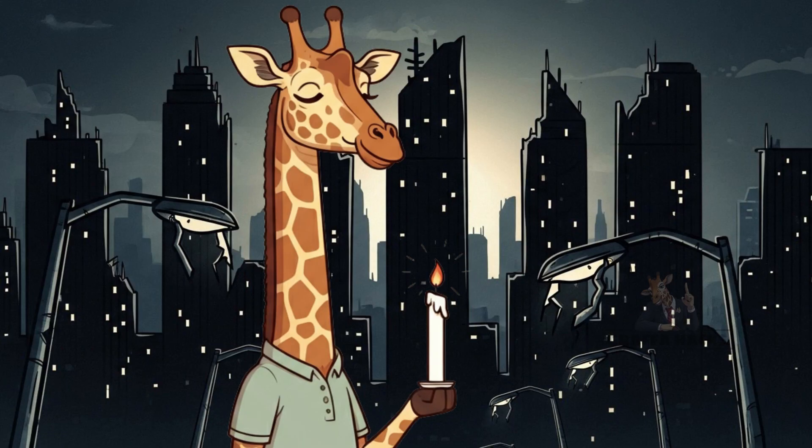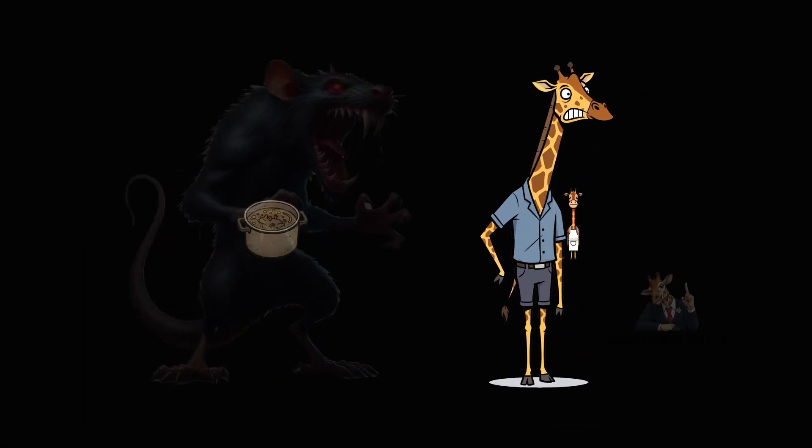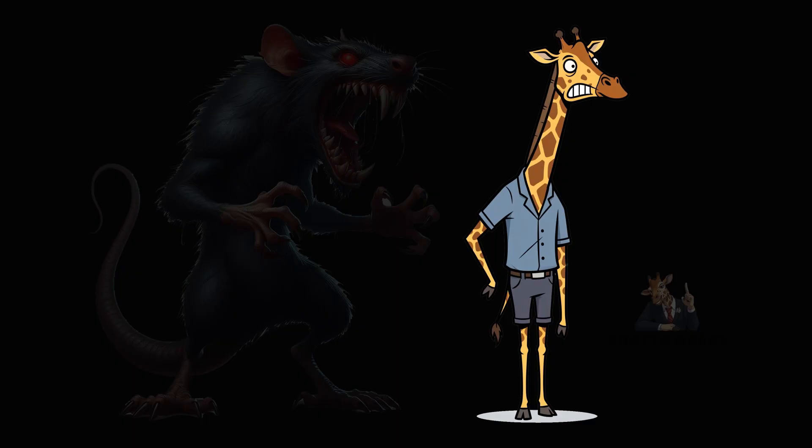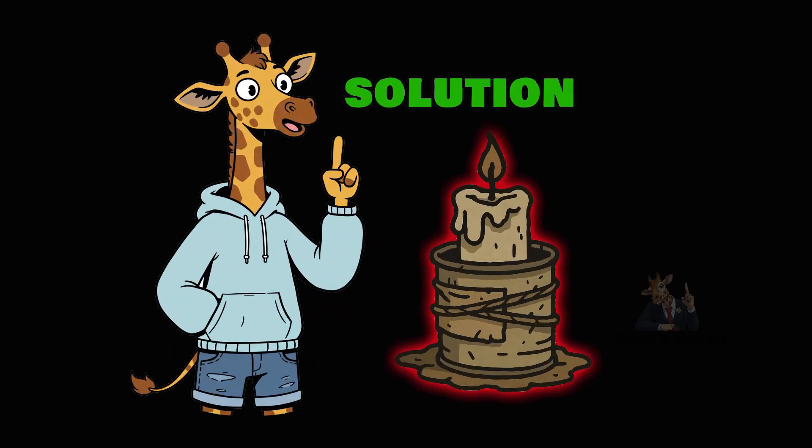You need light. Why? To see the rat stew you're cooking, to keep track of the things stalking you in the dark. Or, you know, set the mood for your apocalypse dinner date with a corpse. Solution? DIY Wasteland Candles.